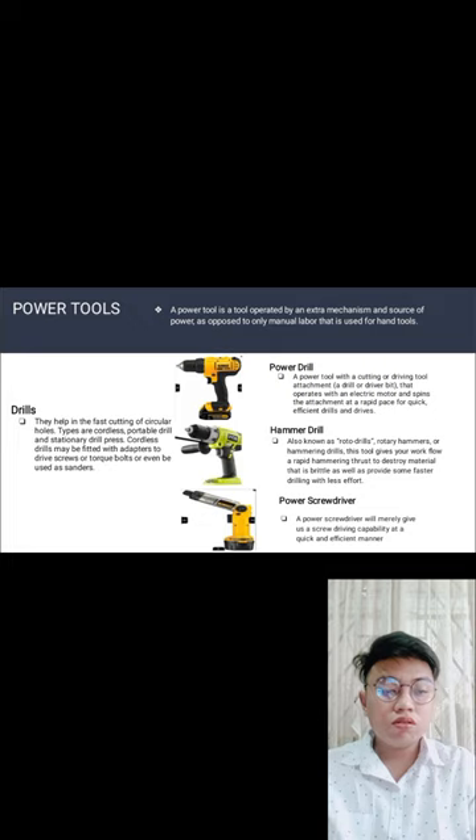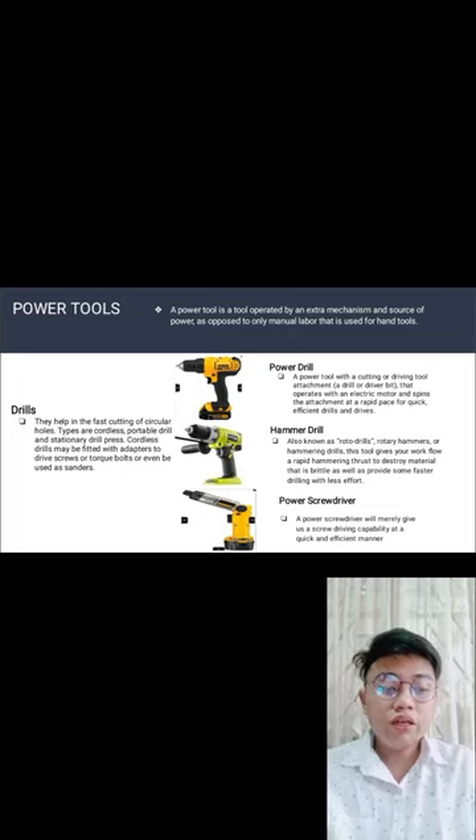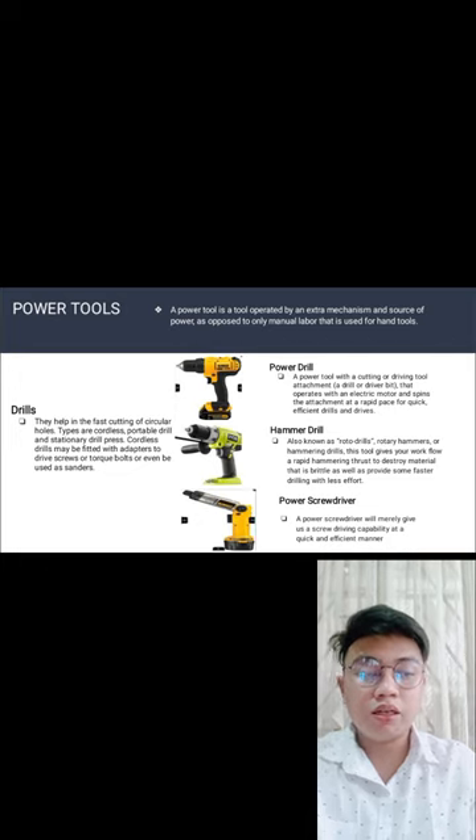Power tools — a power tool is a tool operated by an extra mechanism and power source, as opposed to the manual labor used with hand tools. Drills help with cutting or making circular holes. Types include cordless portable drills and stationary drill press. Cordless drills may be fitted with adapters to drive screws or bolts, and they make the work much easier when you have one with a battery.